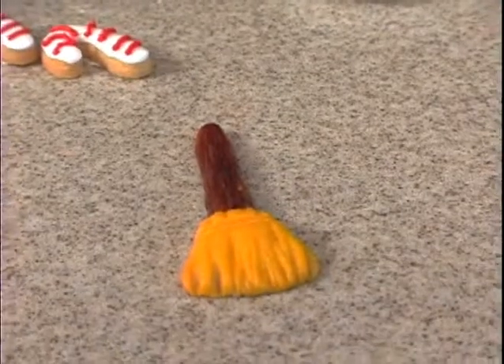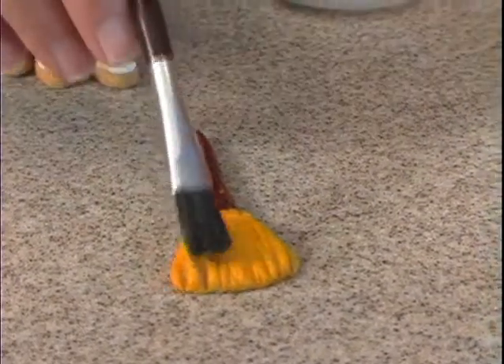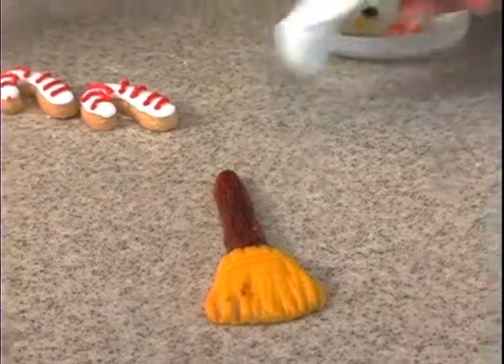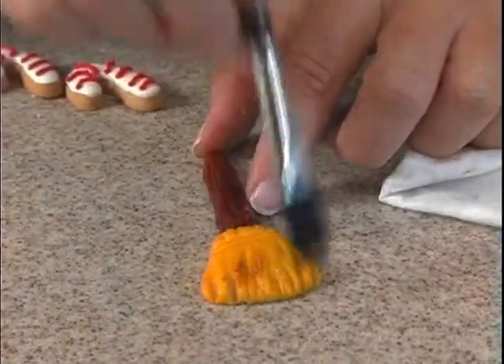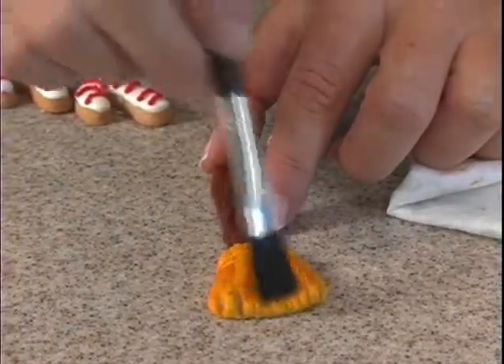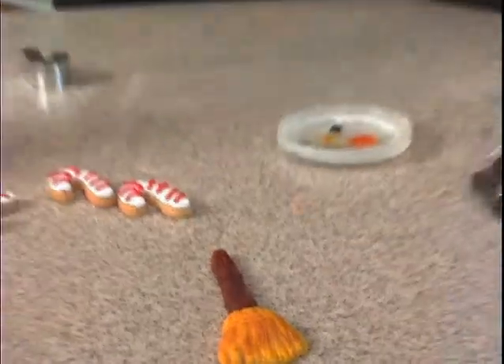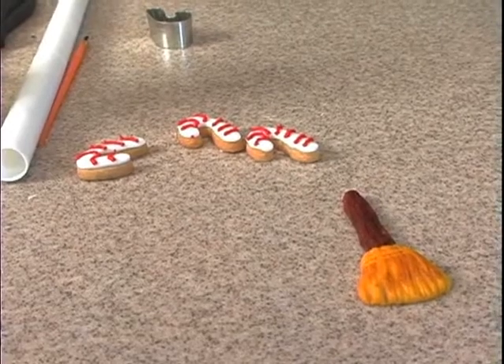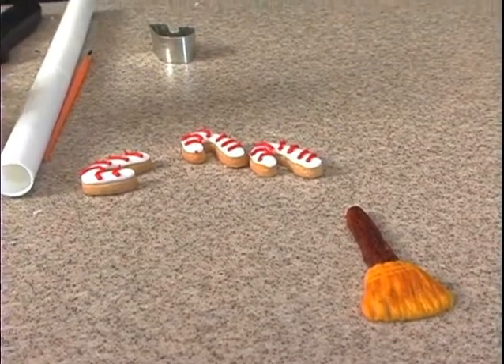And voila, there's our cookie broom. We can even add a little bit of the brown at the base — take some of this, wipe some of the excess off, and just kind of brush it up a little. That looks nice. We'll see you next time.